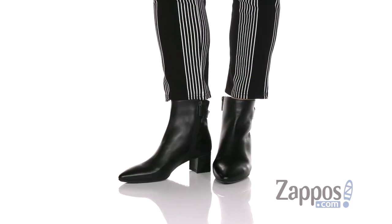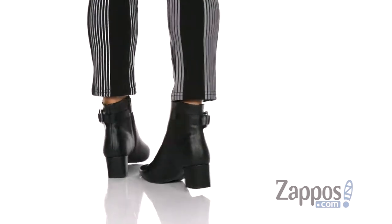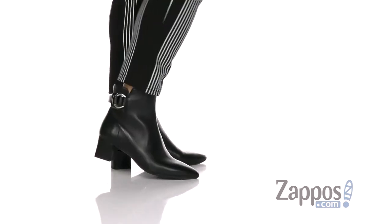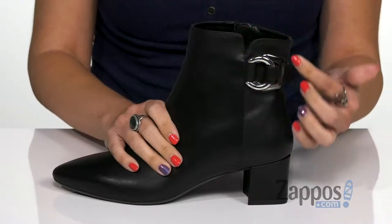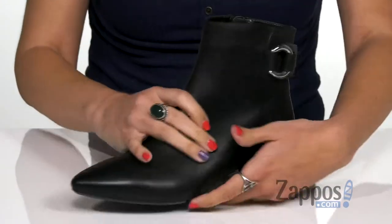This stylish ankle boot is made with a really soft, stain-resistant leather upper, so it's gonna keep you dry and looking great every step, no matter the weather. Really love this cute kind of ring detail here around the ankle.